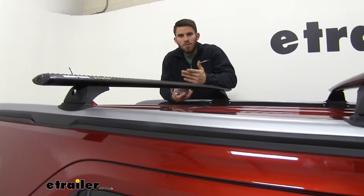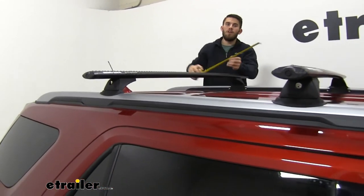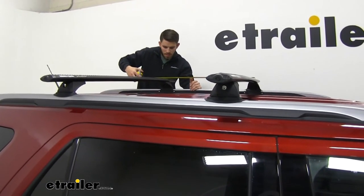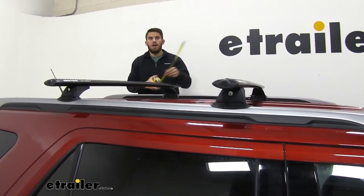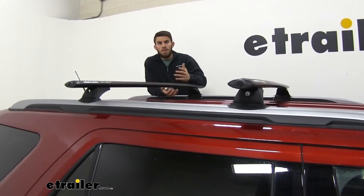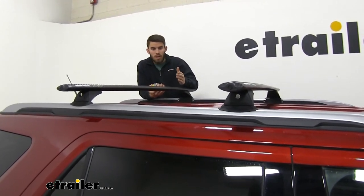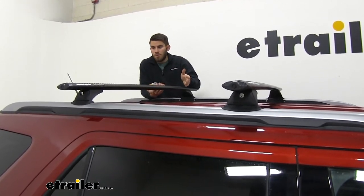I also want to measure the crossbar spread so you know whether any accessory you have will fit, since it is fixed. The crossbar spread is about 27 and 5/8 inches. A lot of accessories will say they fit a crossbar spread between 25 and 30 inches or something like that, so as long as your 27 and 5/8-inch measurement falls in that range, you'll be good to go.